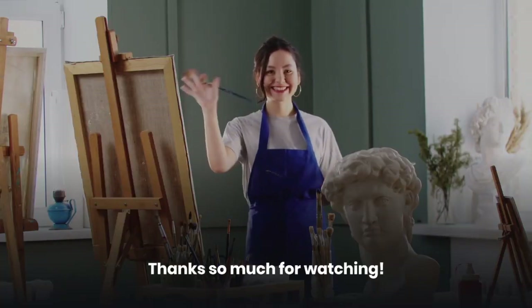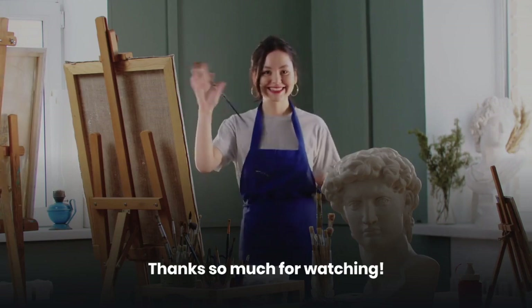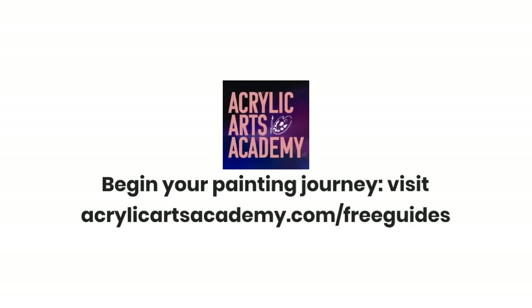Thanks so much for watching. We hope you learned something valuable today that will help you begin an acrylic painting creative practice. To learn a bit more about the supplies needed to get started with acrylic painting, head over to acrylicartsacademy.com to download our free painting supply and paint brush guide for beginners.